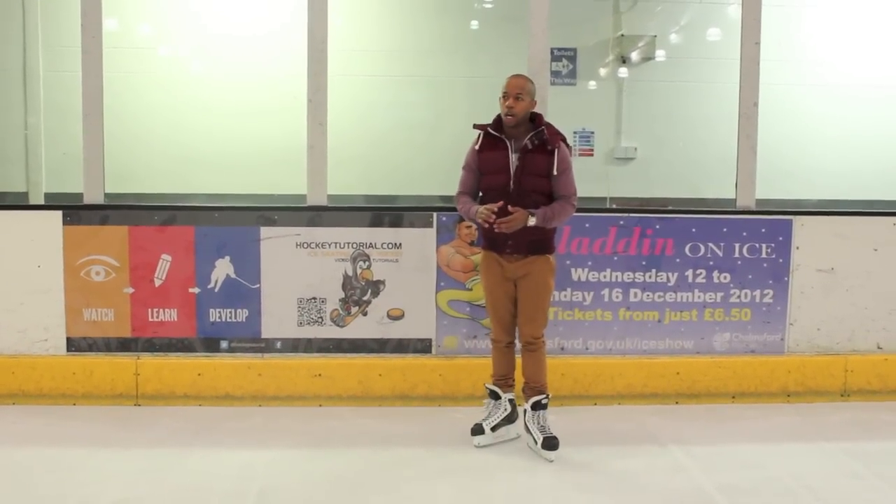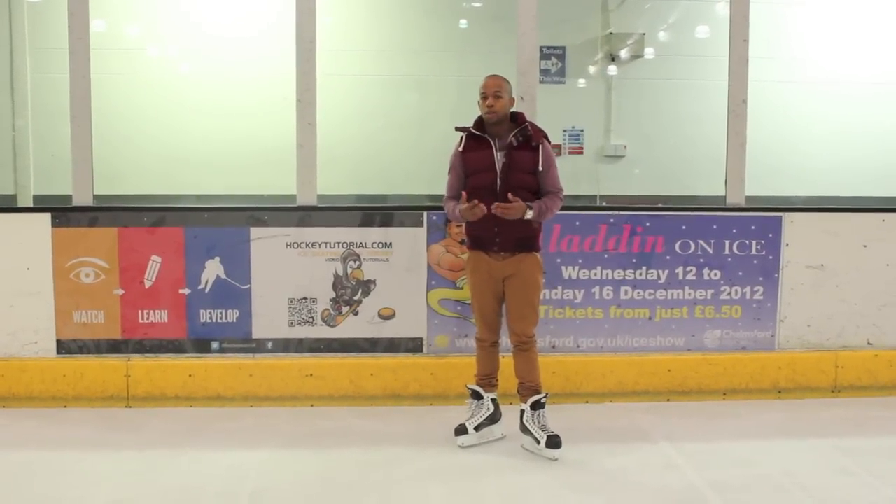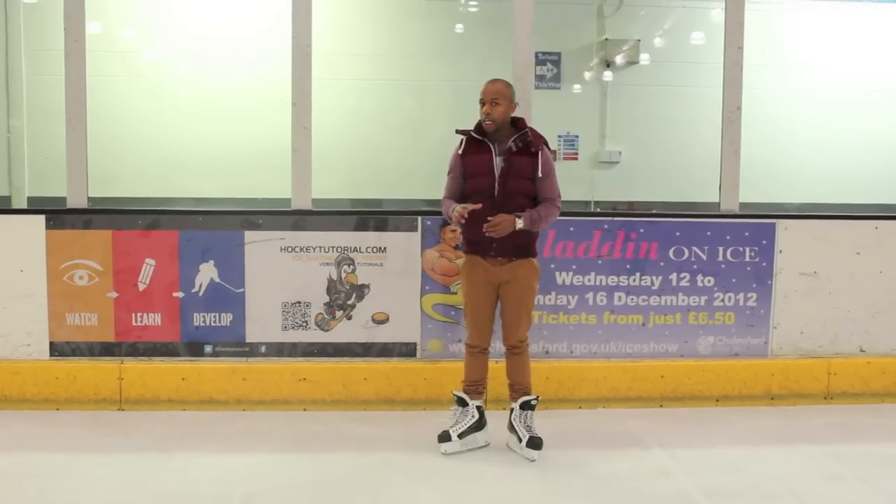This video was requested by one of the viewers on YouTube who suggested the different tutorials we've already posted on going backwards might be a little bit too complex if you're learning how to skate and go backwards for the first time. Being able to cross over isn't something you're supposed to learn instantly. You need to learn how to build the momentum and get comfortable going backwards, and that's what we're going to look at today.